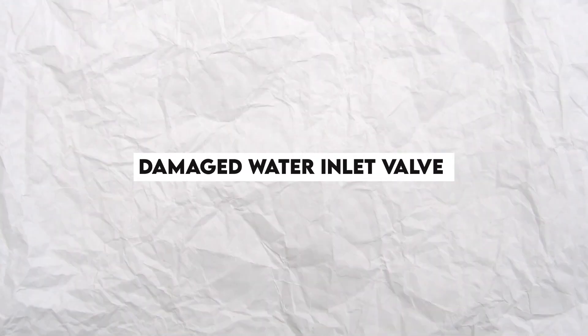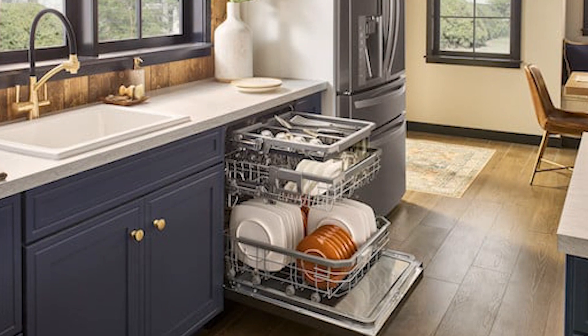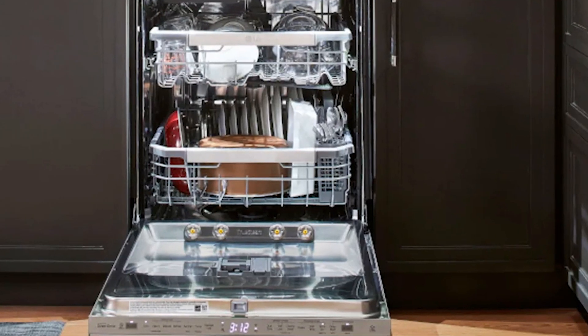Damaged Water Inlet Valve. If the dishwasher's water inlet valve is faulty, the IE Error appears, indicating that the dishwasher is not filling with water, or is filling up very slowly.